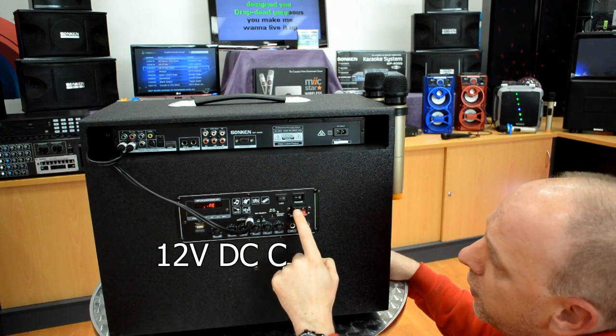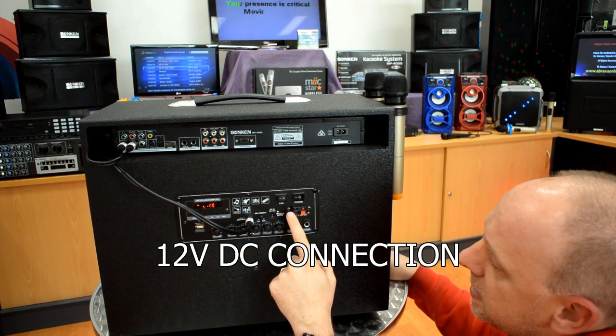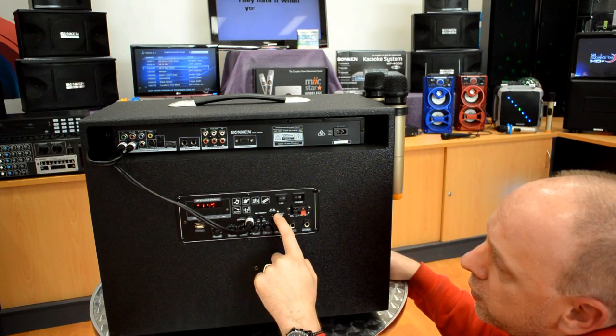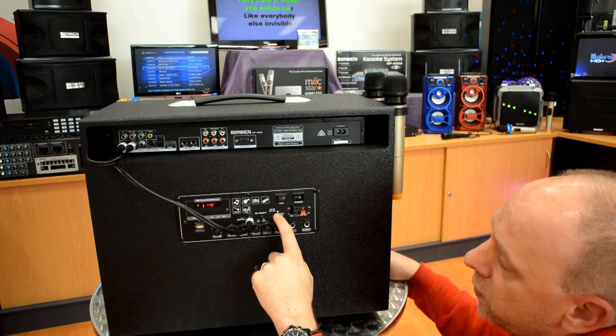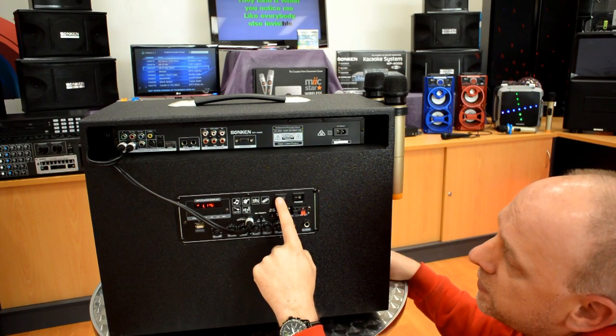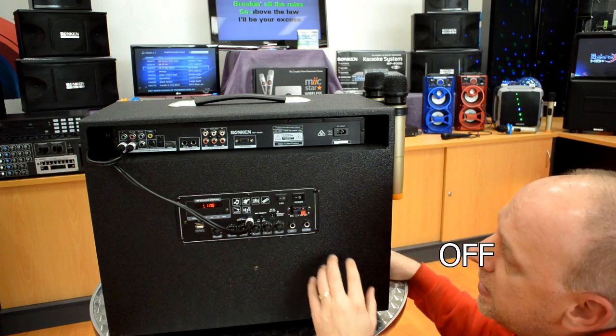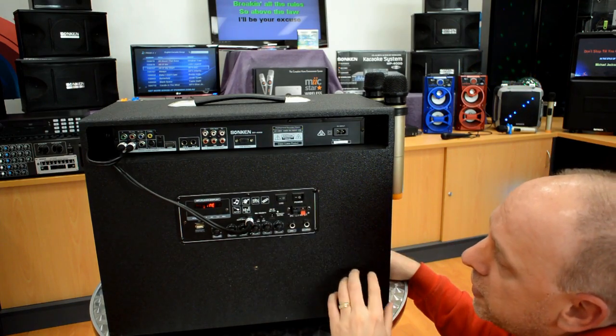We have a 12 volt supply here, so if you want to run it from a DC 12 volt input. The mains adapter goes in here and it will go green when it is fully charged and red when you need to charge it. This button here turns on the LED lights on the front for a bit of fun effects.